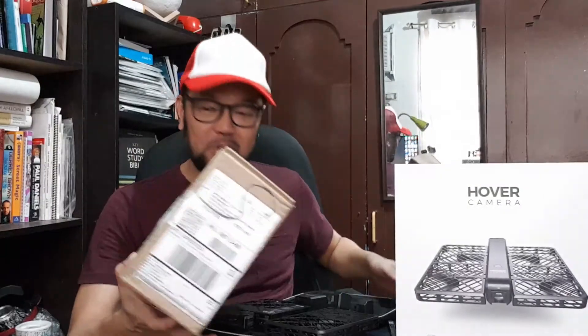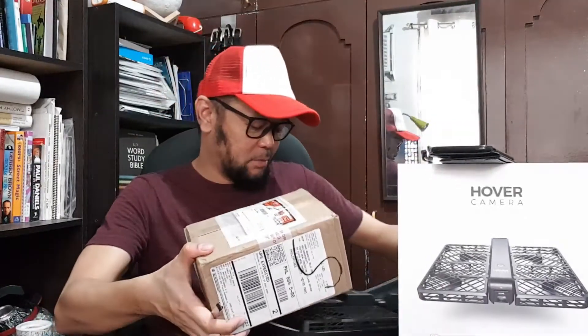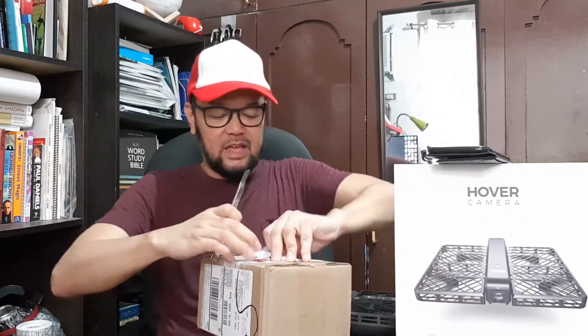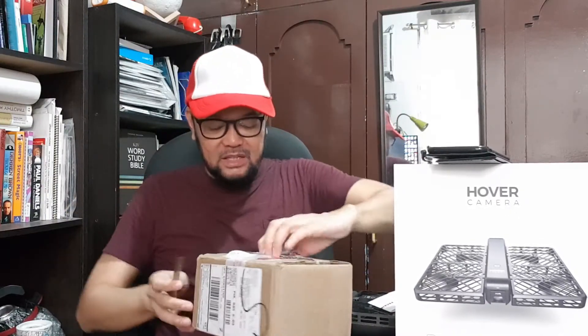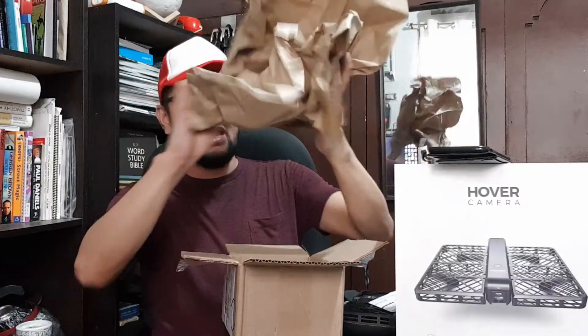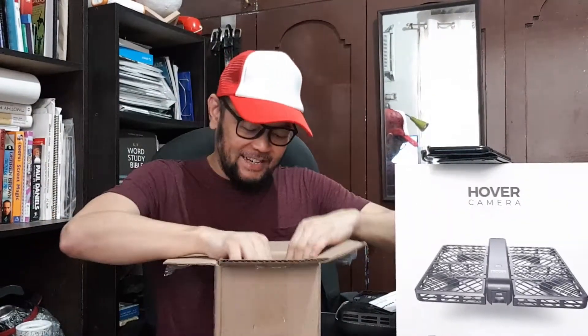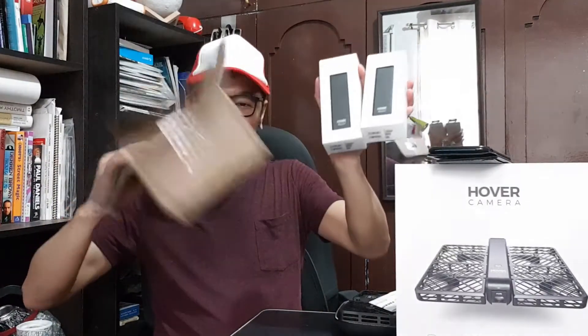Now I'm going to unbox this new battery for you guys. Imagine, it's from the US and it's pandemic time, and UPS delivered it in two weeks. I would also recommend you go to newegg.com Philippines — they sell a lot of computer parts, electronics, even some toys. There's the battery. I ordered two. Thank you UPS, thank you newegg.com for sending this.